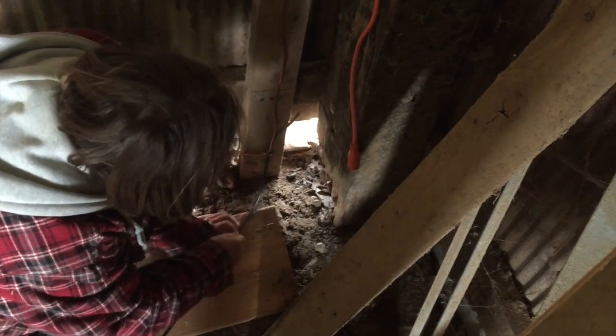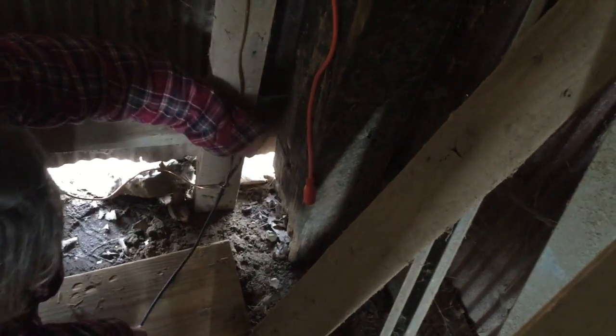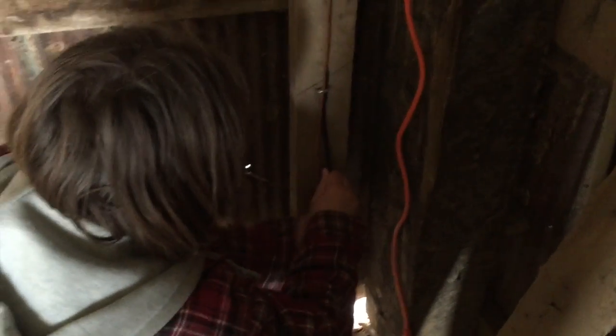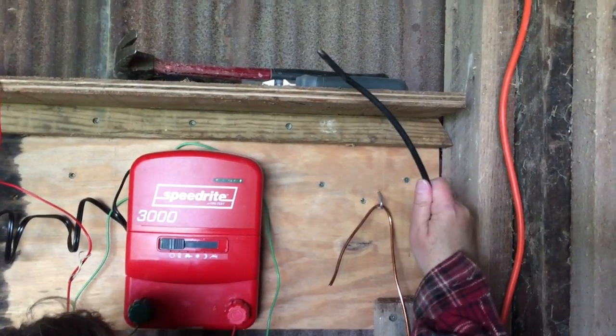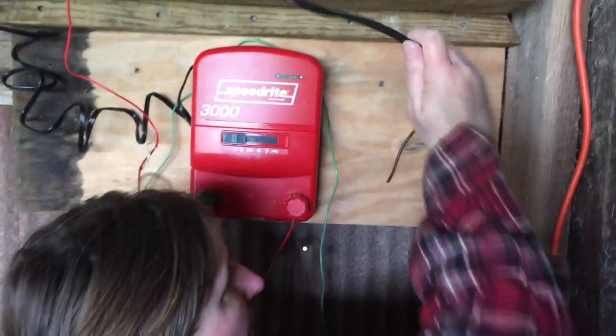Lorela's got our hotline — she's fishing it up our support board, and she's going to be careful not to nick the insulation because we don't want a completed circuit between it and the ground. Get ourselves plenty of slack to work with. Get enough to go through that loop and then over to the red energizer knob.